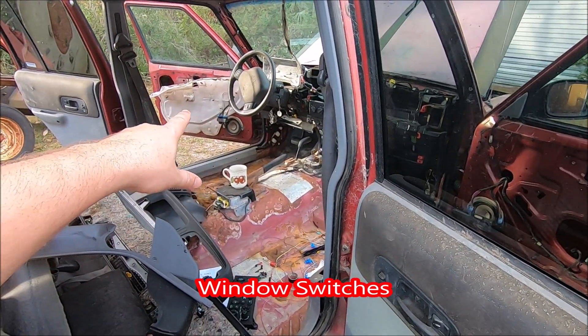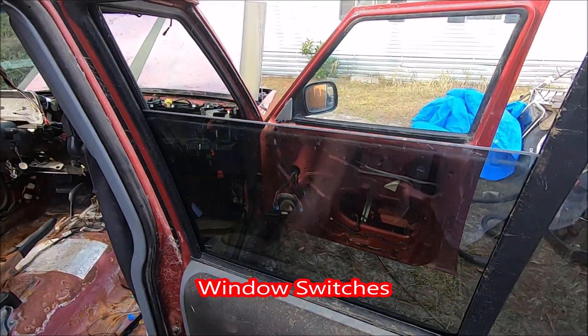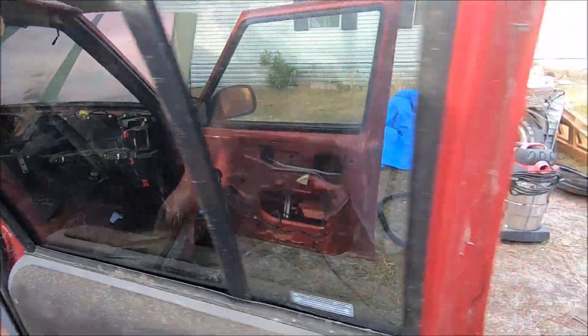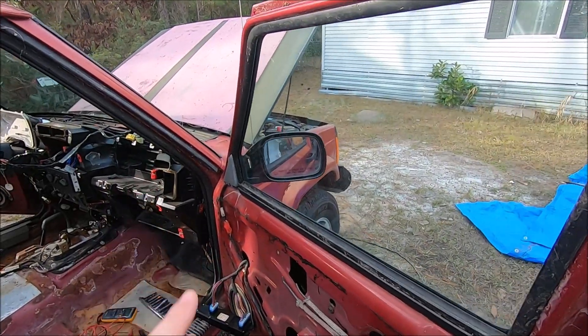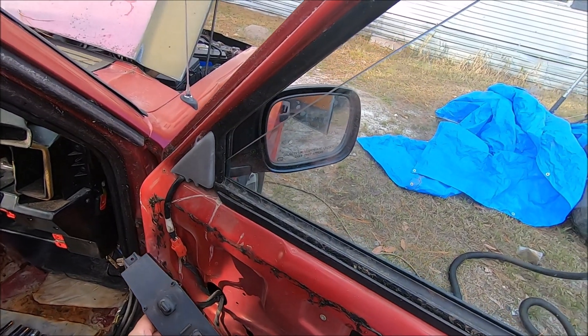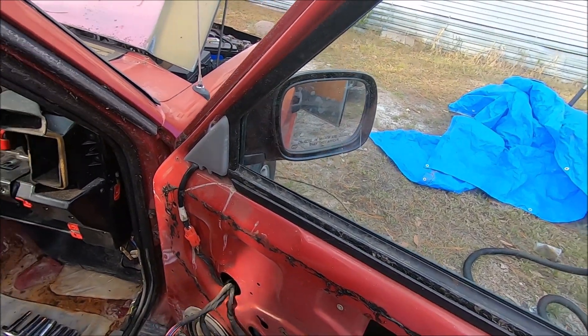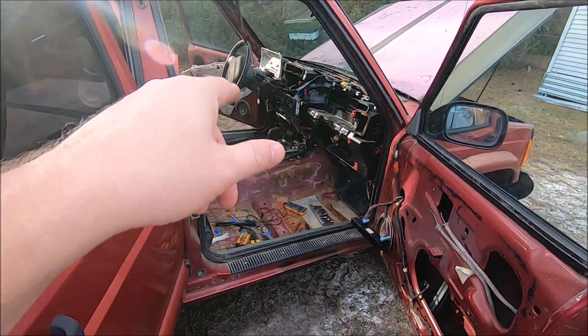I banged on the driver's master switch module over there, and now we got functionality with the switch depressed or the switch undepressed. It's supposed to allow other people to control their own windows, and yep, sure enough, we just don't have that lock functionality yet, but okay, that's fixed.